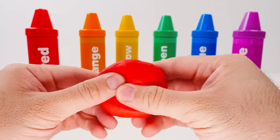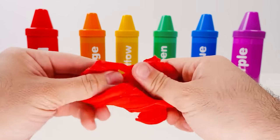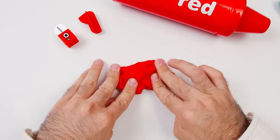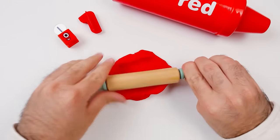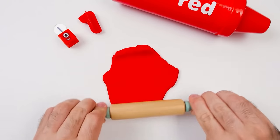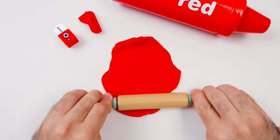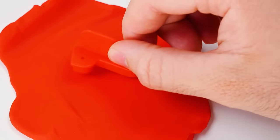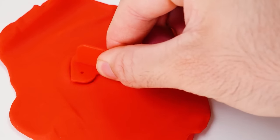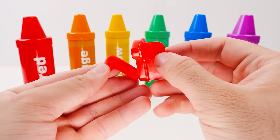There's also some red Play-Doh, which we can squish, twist, smoosh, and pull apart. Maybe we can make something with it. First, I'll roll it nice and flat. It's almost as thin as paper now. Now I'll take the number one and press it into the Play-Doh. When I lift it up, I can peel out the number. And look — it's a perfect number one!